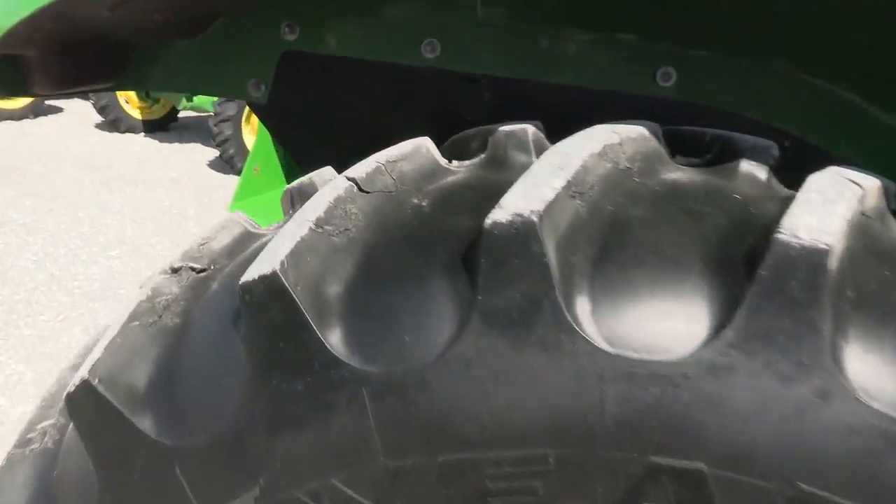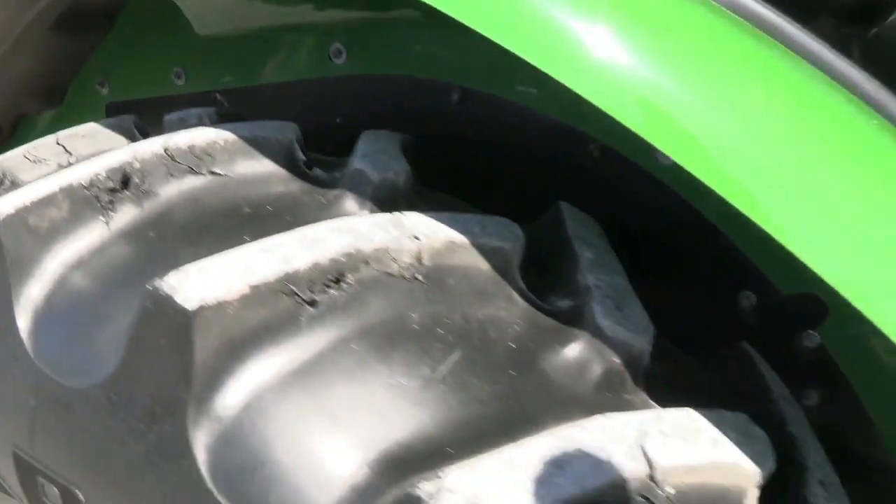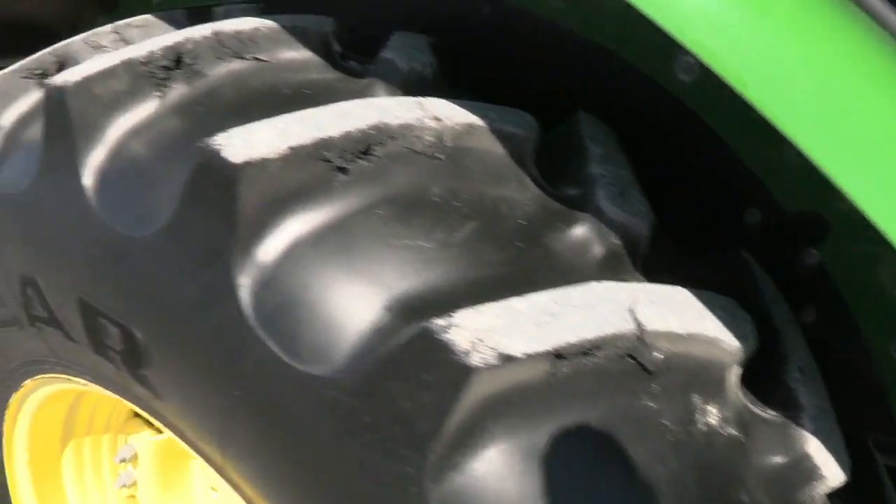It looks like somebody turned a little short here — the tire treads are hurt on the tire, but you do notice that when you look at the machine.